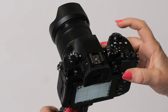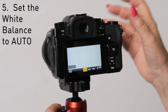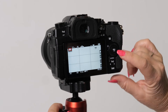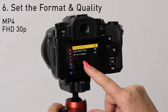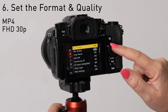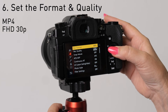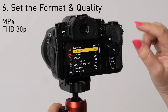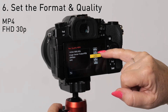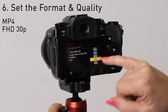You'll also wanna hit white balance on this button and make sure it's on auto white balance. There we go. Next is the quality — press the menu button here and go to the next button down for video quality, and change the format to MP4 if it's not already. On your record quality, press to the side — it'll show 4K, but what we wanna do is choose Full HD at 30p.